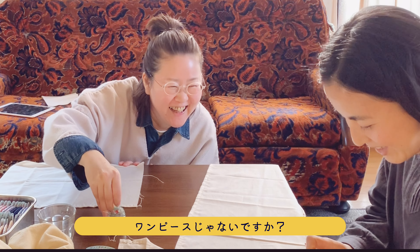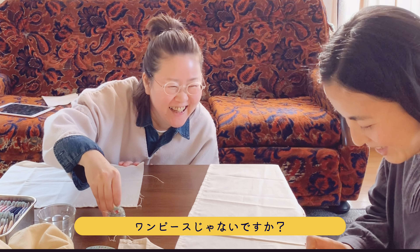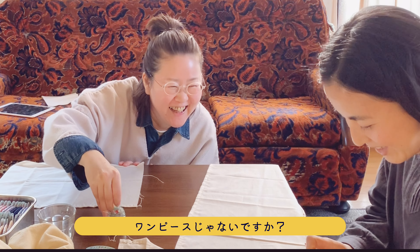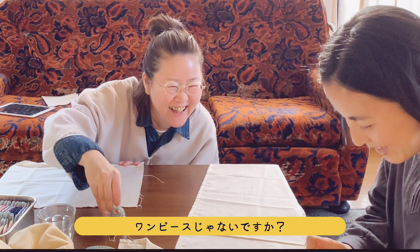Yes. Let's try dyeing it pink. When folded down, how does it look? If you fold it outward, the collar gets a little emphasized — it becomes an accent. I see, it becomes an accent.